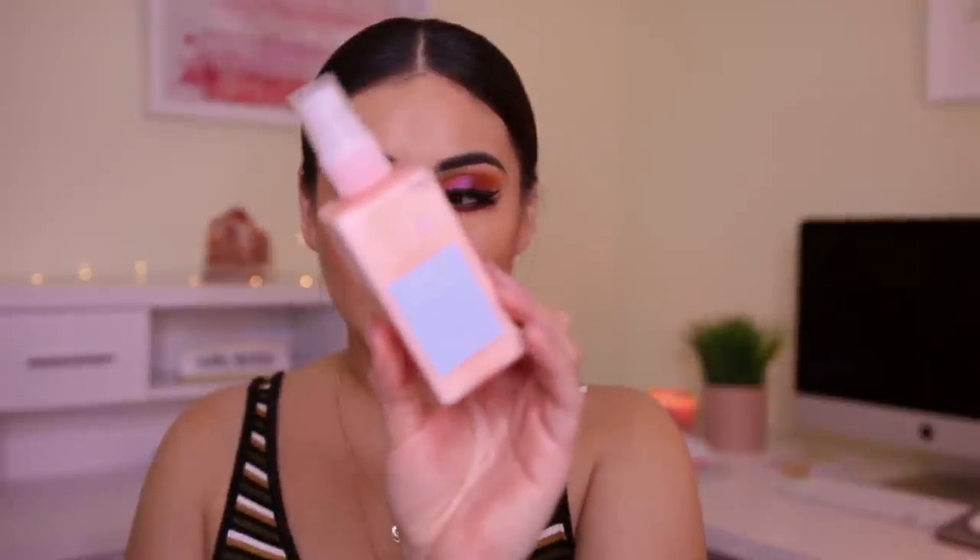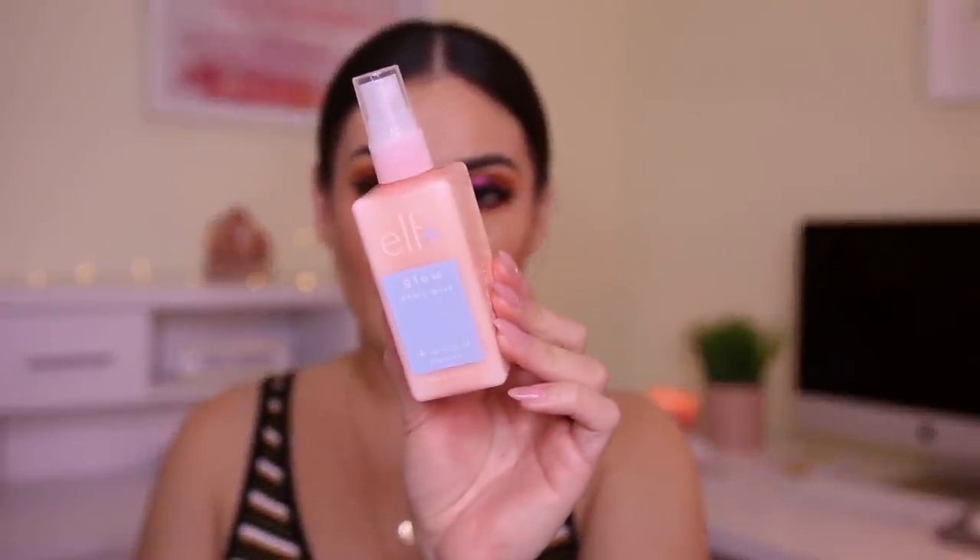For gloss, I'm going to go in with their Plumping Lip Gloss in Peach Bellini. I've used these before and I love them. It's not like a stinging sensation on your lips — it feels minty but it's nothing crazy. There's certain plumping stuff that I really don't love because it just feels like too much on the lips, but these feel really nice. Finally, I'm going to go in with the e.l.f. Plus Glow Dewy Mist and top my face off with this. Oh wow, this smells just like the other one too.